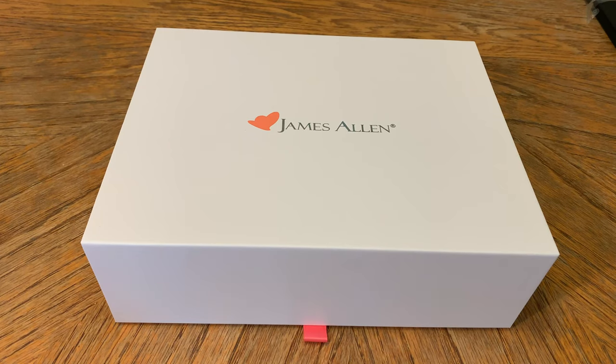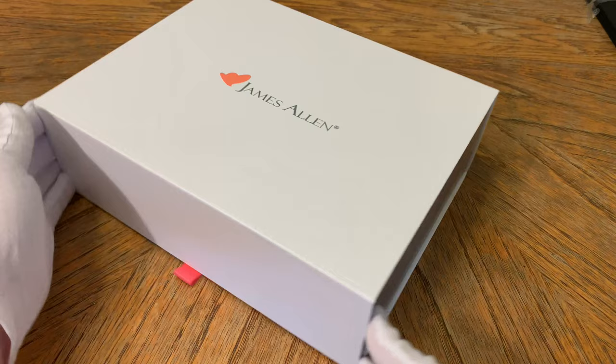Hey, good morning, everyone. I'm Dylan from Diamond Spotlight. Here in front of us, we have an unboxing of a one-carat oval-cut diamond engagement ring from James Allen.